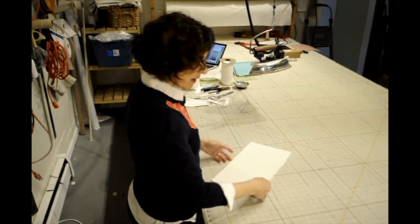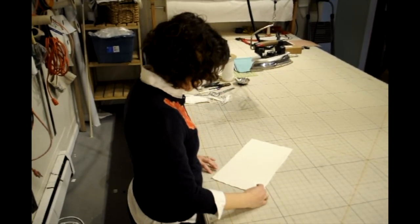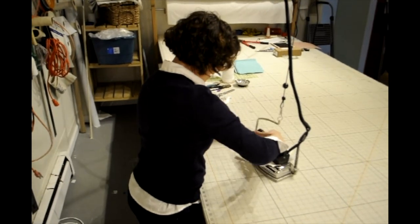First, I'm taking my 8x15 piece and placing it face side up. I'm folding that right sides together, going to give it a press, and take it to my machine.